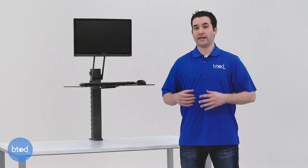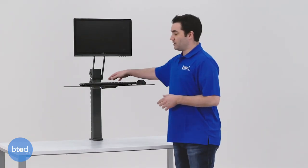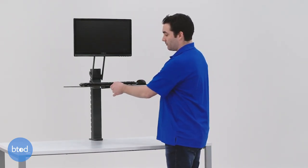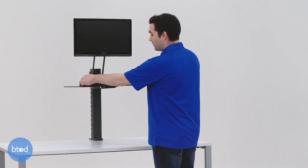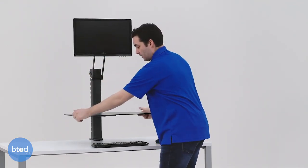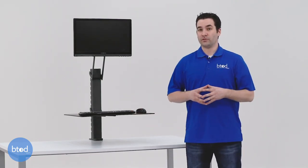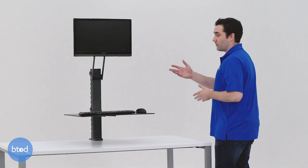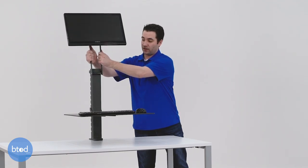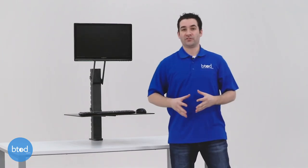The final potential downside with the TaskMate Easy is the difficult keyboard tray and monitor adjustments. It has a notched system in the back that clamps to the column. To make any adjustments, you need to tilt the platform up and move it, which means taking everything off the platform first, moving it, locking it into the new position, and then replacing all your stuff. The monitor doesn't need to be removed, but the process is similar — you grab onto the thin steel bars, tilt it back, lower it down, and lock it into place, which is not as easy as some other units on the market.